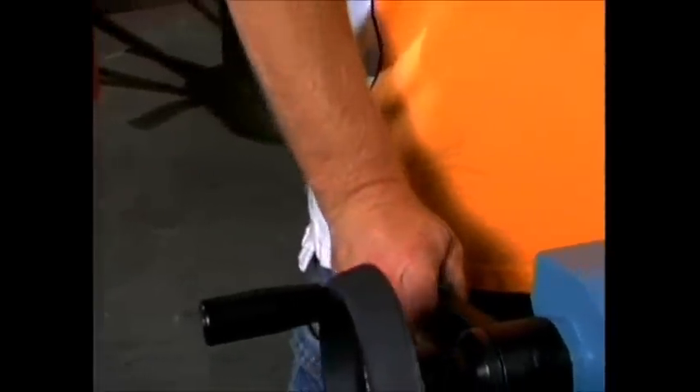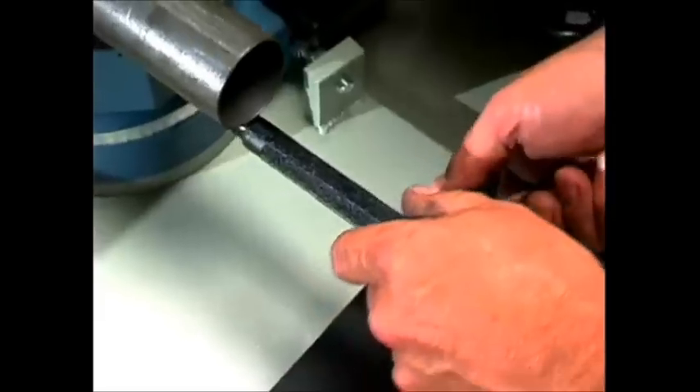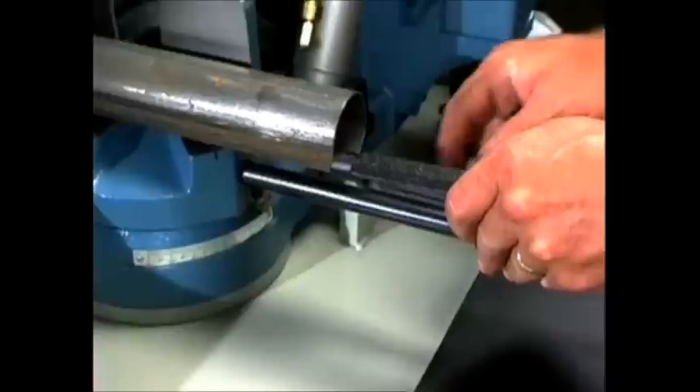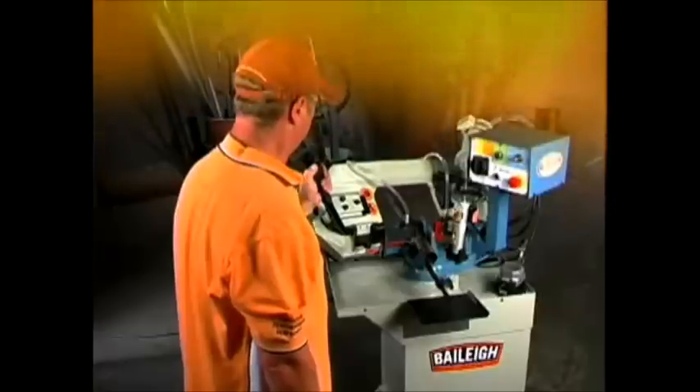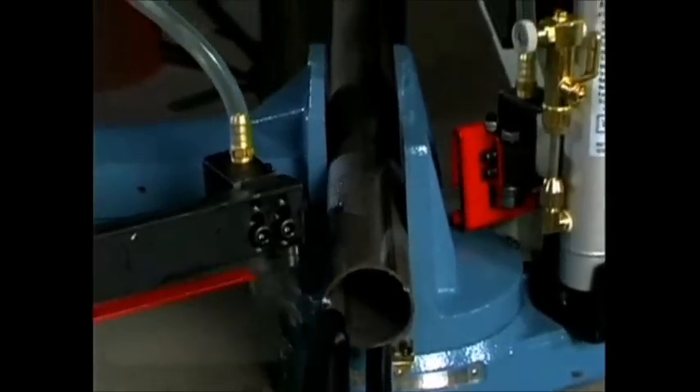The quick vise with taper lock allows for fast material release. For repeatability, the BS210 comes complete with a mechanical stop. A cool band saw you can rely on at a hot value you deserve — life just got a lot better.